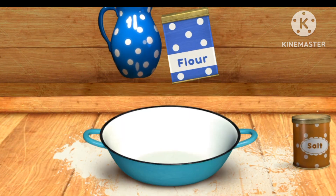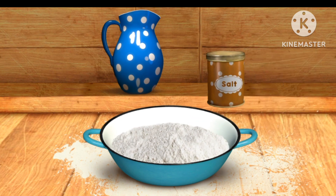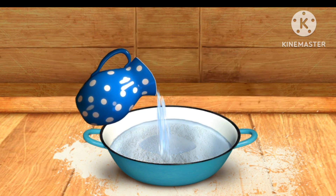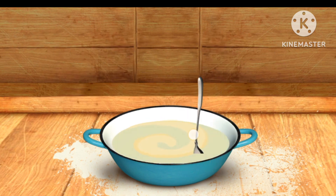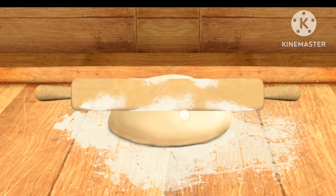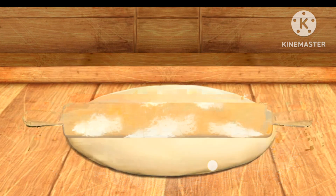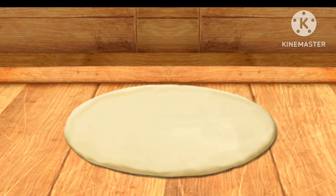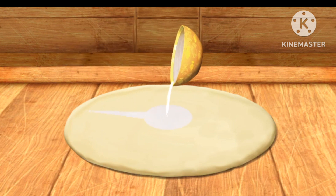Hurrah! The sauce is ready. The dough is ready. Now let's mix everything. Let's flatten it now. Let's mix everything together. Hurrah! It's starting to look like a pizza.